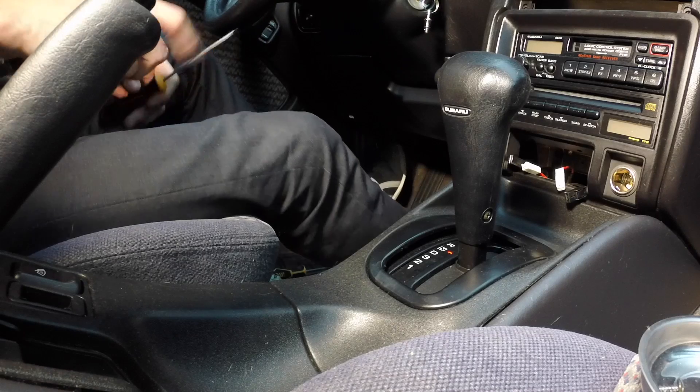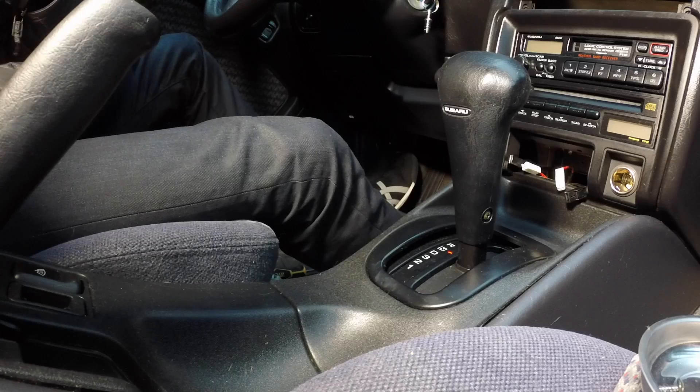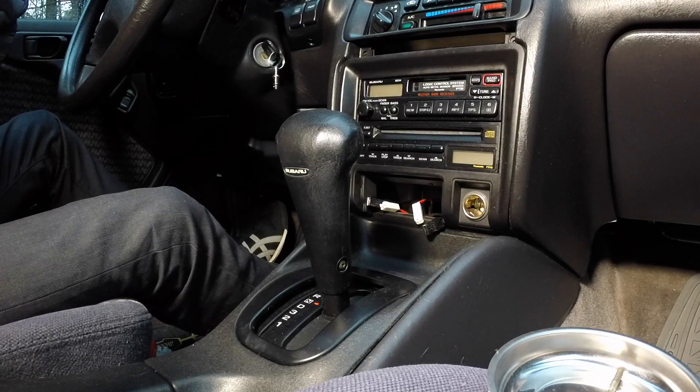Way back at the top there are two more Phillips screws, way back here. I'll have to hit those first.